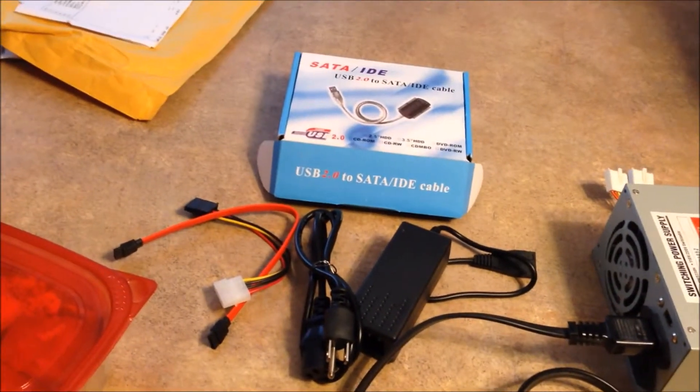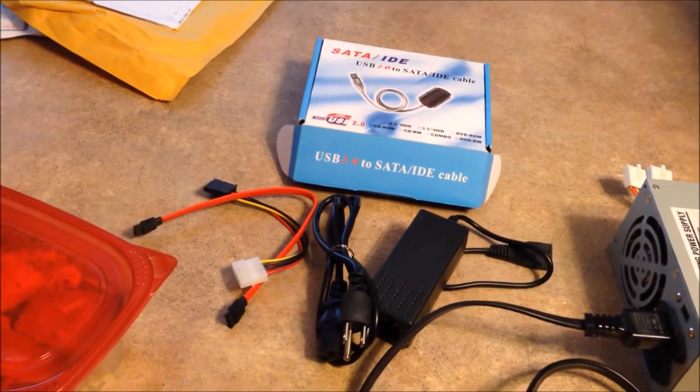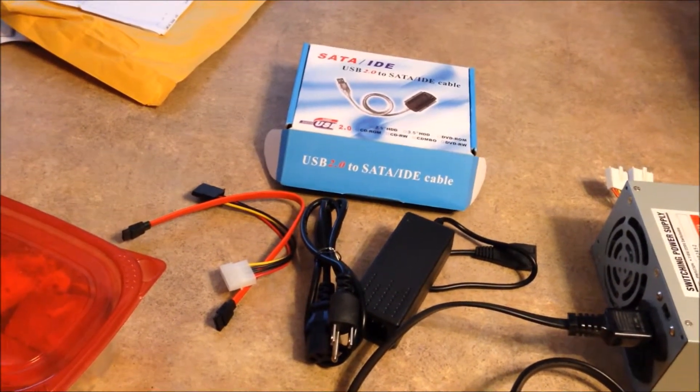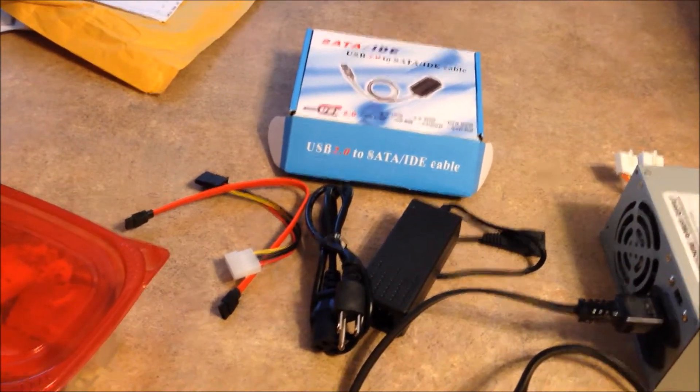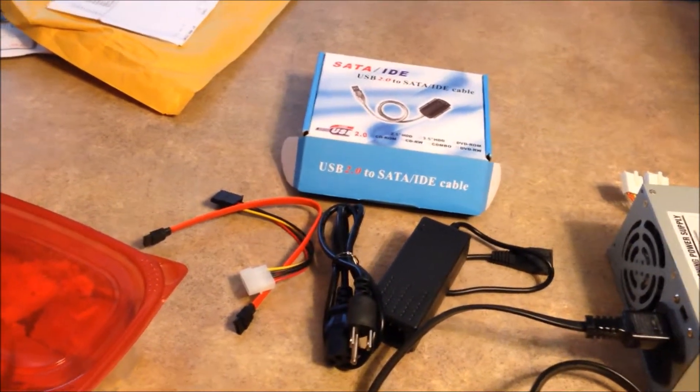So I got this yesterday and had it all hooked up and plugged it into the power. And then I smelled something burning and it turns out that the power adapter burned up. So I disconnected everything.